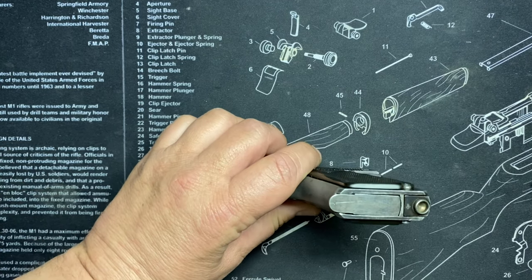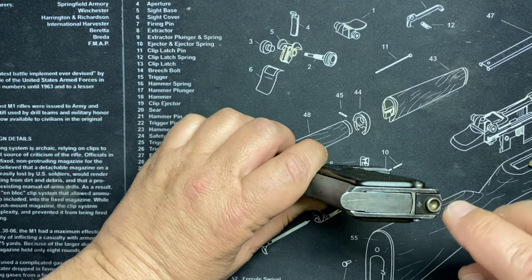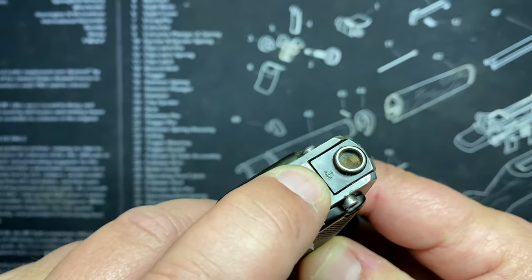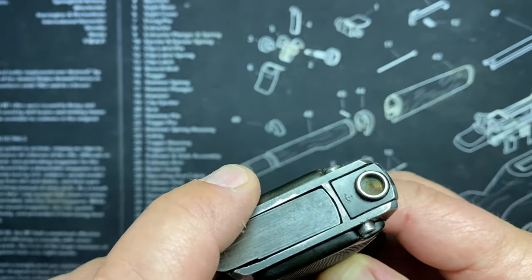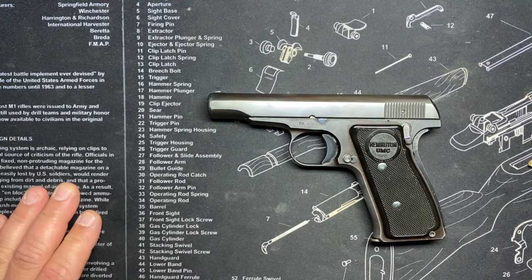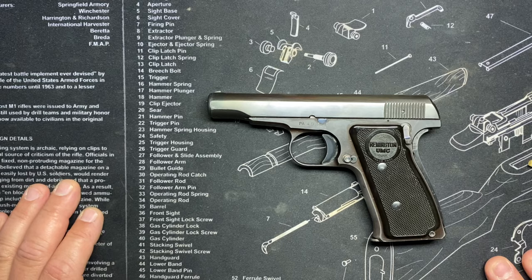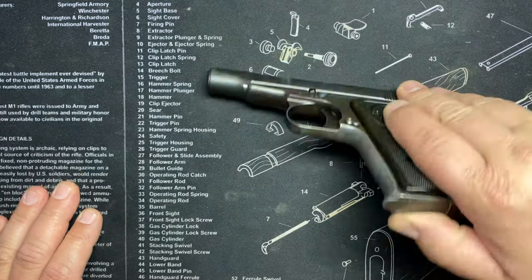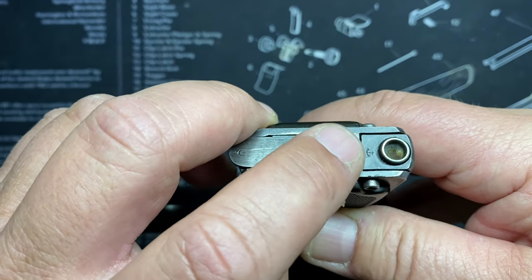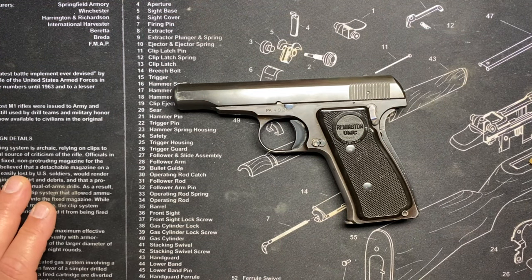This will accept something inside like a cup to push. Interestingly, if you look really close, there's like an anchor mark right there. That made a lot of people believe these were military contract pieces. They only made 65,000 of these in total - 380 and 32 combined. A lot of people thought that meant it was some kind of Navy contract, but it isn't. It's just some Remington assembly mark or inspector's mark.